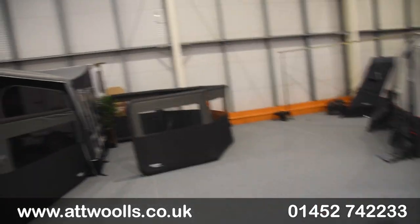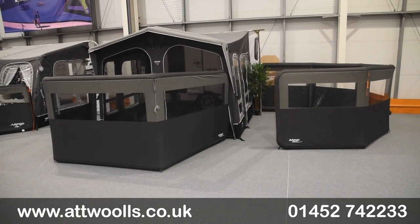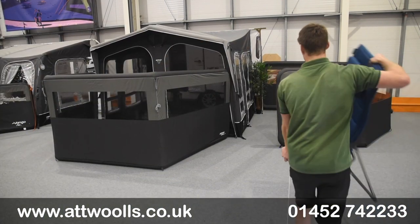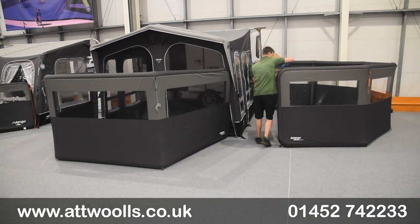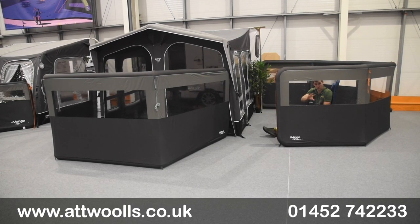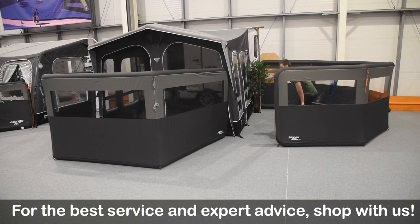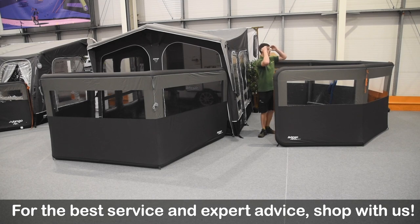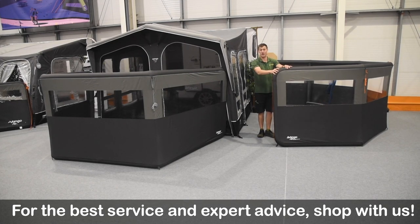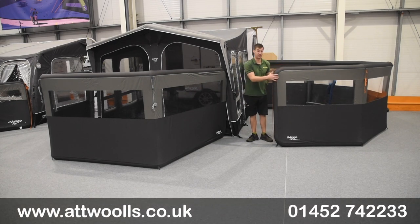The slightly taller height is a big benefit — when you have chairs inside, sitting behind it with your furniture, the window level is about perfect. You've got more roof on the top as well, so it almost creates a little sun canopy over the top, giving you a great enclosure for cooking or whatever you want to do.